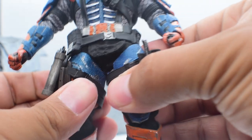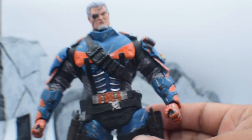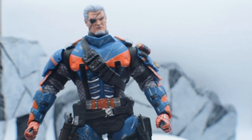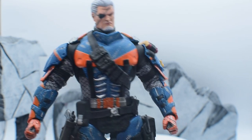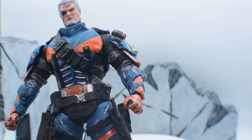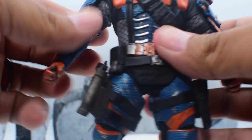All in all, that's his articulation — not much, but at the same time there's a lot going on. There's so much he could do but can't because of the armor he has on him. Now that we've got articulation out of the way, let's hit up those accessories.